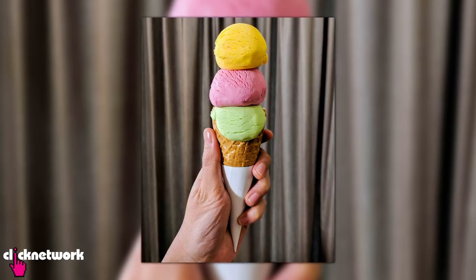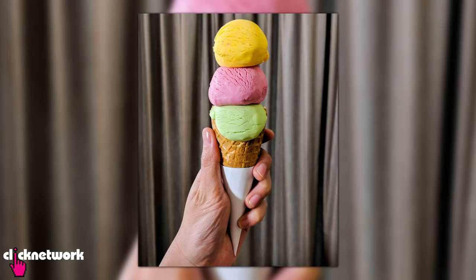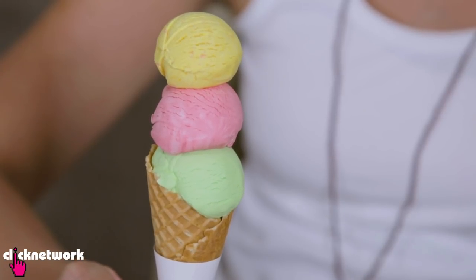This is what it looks like at the end, and this, my friends, is never going to melt. And it's always going to look delicious. Make sure you don't eat it, or that someone else who doesn't know what you're doing doesn't eat it either — that's not going to go down very well.